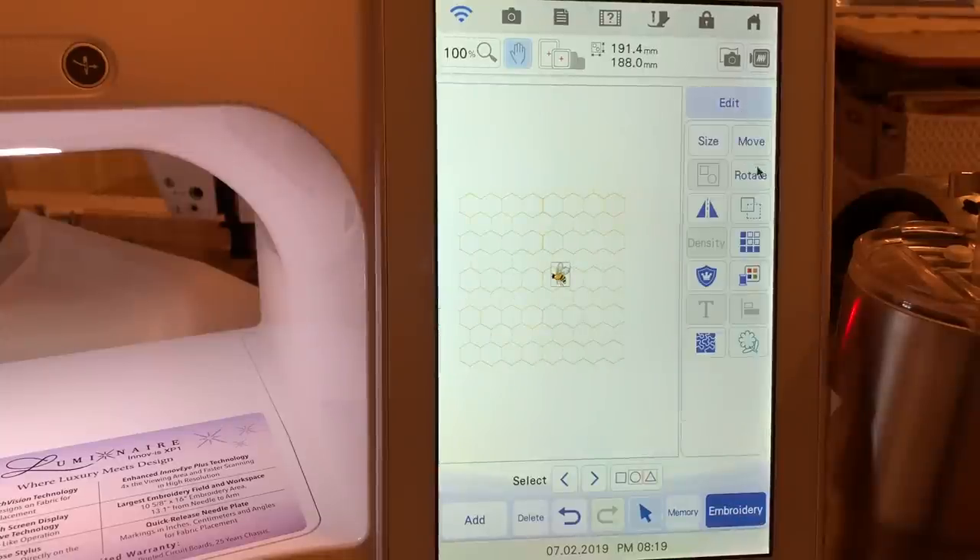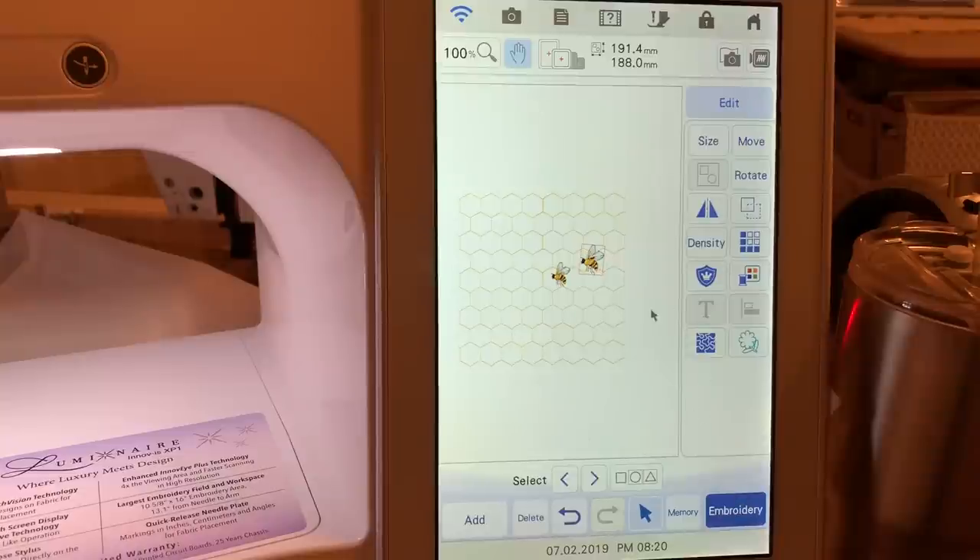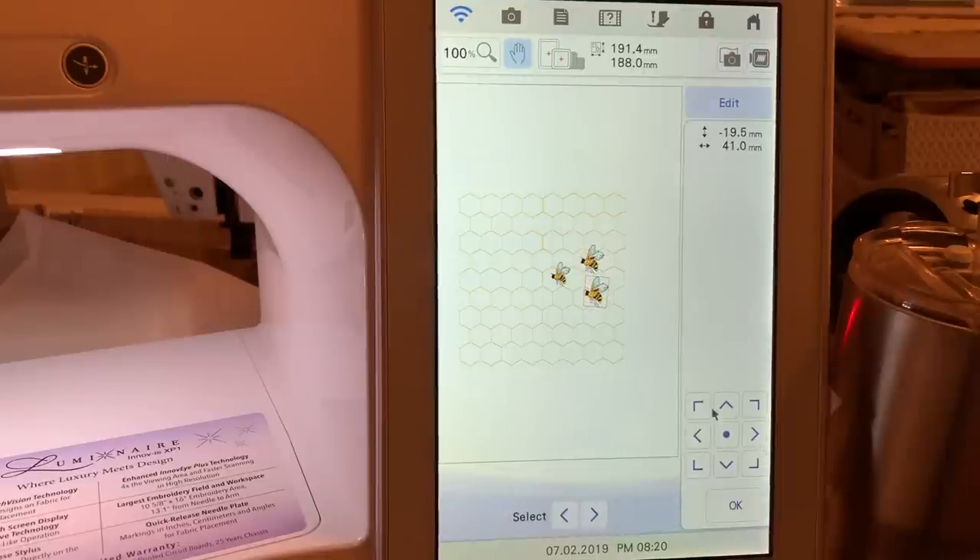You can replicate that bee — things usually look better in threes. We'll move it over a little bit and down, then choose okay. Now go to size and make this larger, which will increase the stitch count. It placed it over the other design, so we'll just move it and rotate it a little bit. Choose okay, then select another design, go to move and move this one down so you now have three bees with the overall design. Group it again and choose okay.